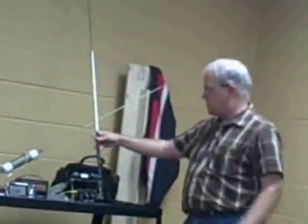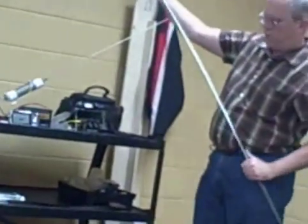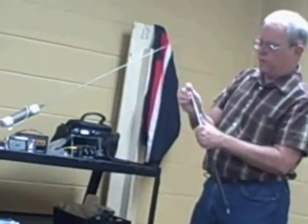This is an example of another antenna that's designed to work with the FT817. It kind of attaches to the back, and then you put these jumpers on based upon whatever band you want to operate.